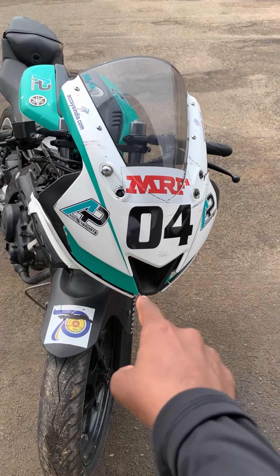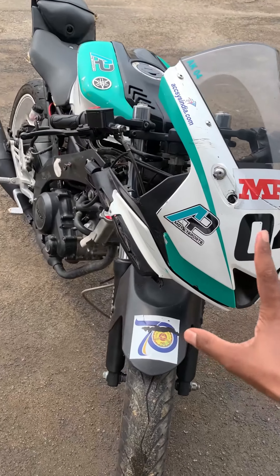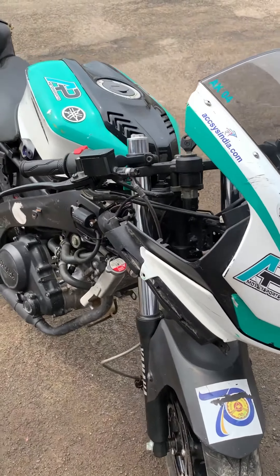So, this is my race bike. I am going to get 165cc stock.